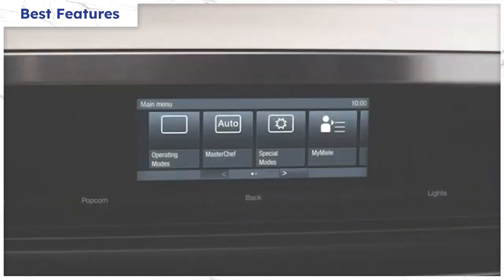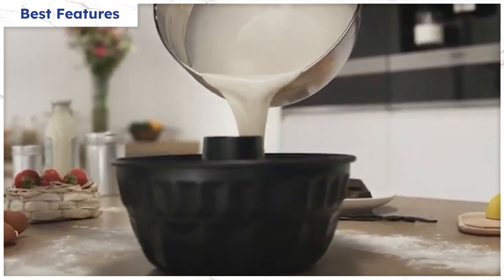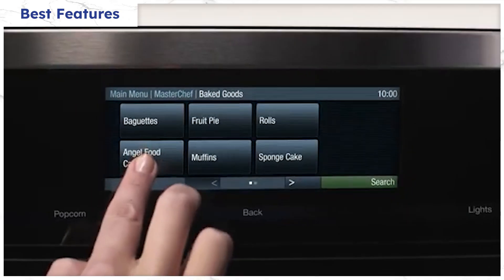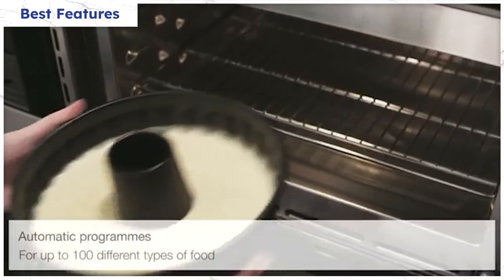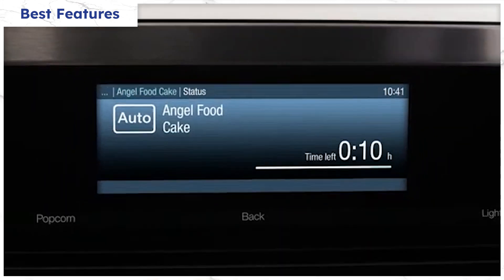The main benefit is the M-Touch controls. These controls are super easy to use — you just input the food and how you want it cooked, and the oven figures out the rest. You can also choose from 100 pre-programmed recipes. It's sophisticated but so simple.